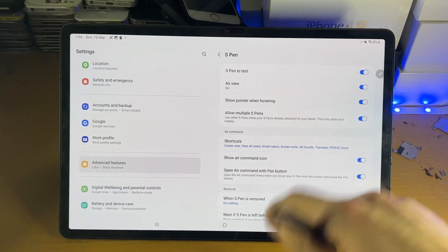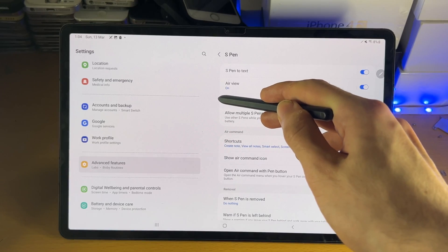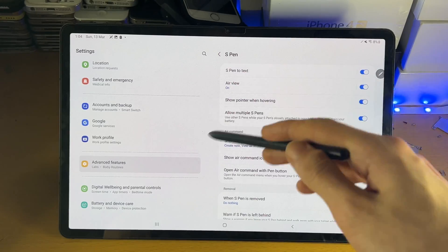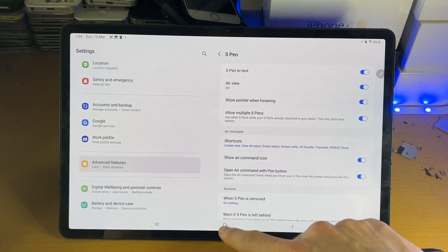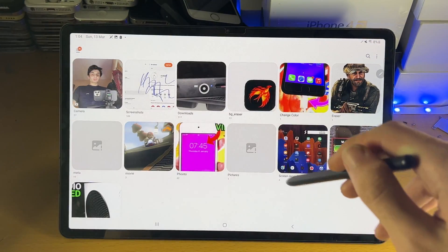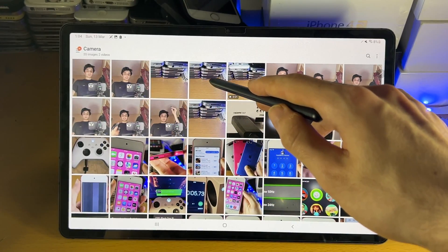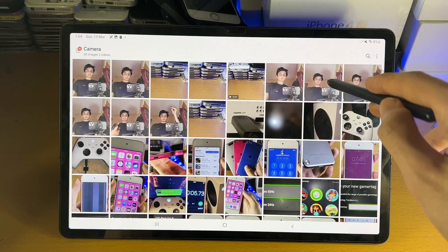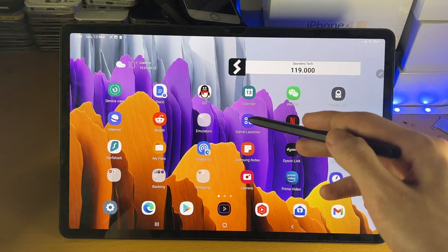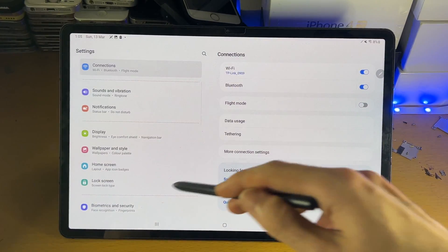Air View: if you bring your S Pen near the screen without touching it, you'll see a little cursor. Hovering over certain items will show options. The best example is inside the Gallery — if you just bring the S Pen close to images, it will preview them. There are various other options depending on which application you're in, since not everything is supported.